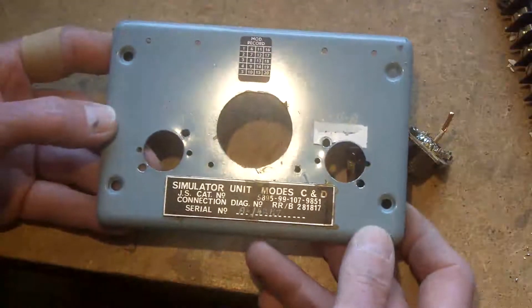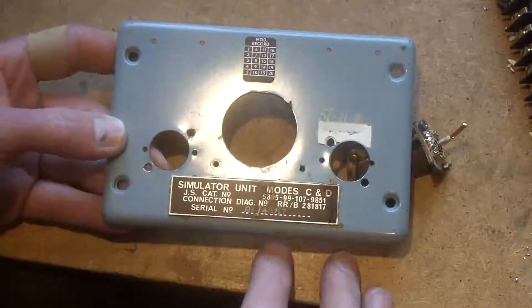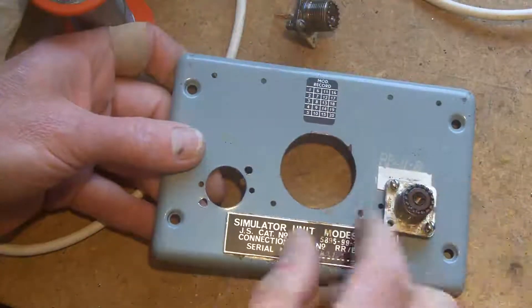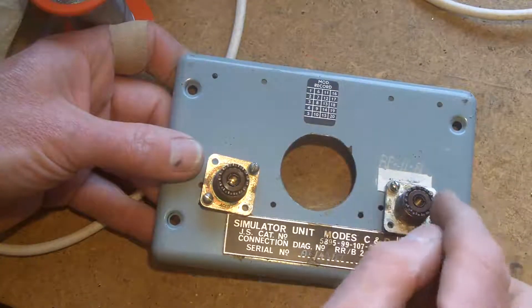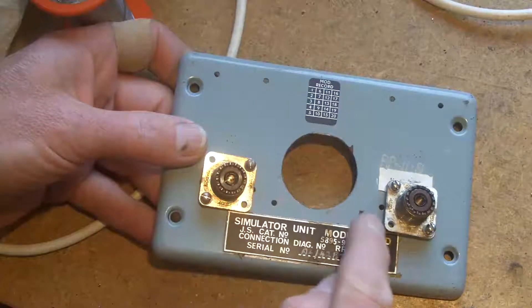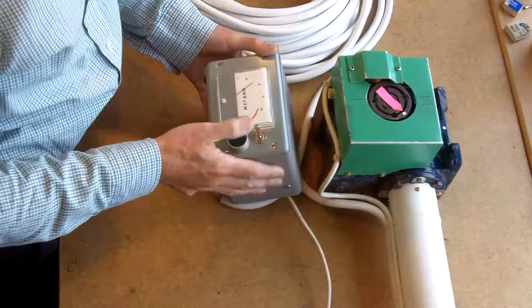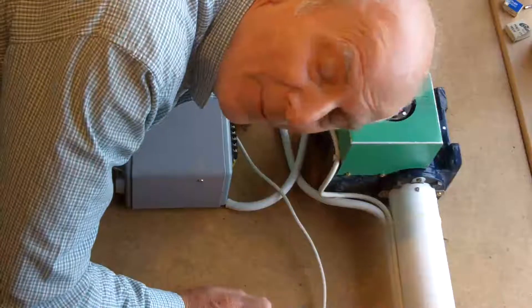I wish I'd known that 25 years ago, but I've literally just seen it when I took it all apart. You're never too old to learn! What I should have done of course is insulate one or both of them so that the current only travels through the screen of the coax and isn't short-circuited across there. Anyway, I hope you found that interesting guys — thanks for watching, bye bye.